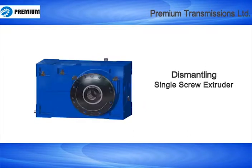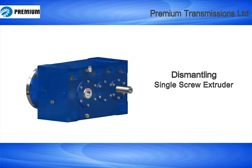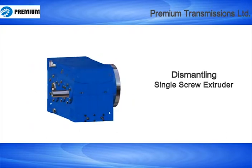This is an instructional video for dismantling of a single screw extruder. Now carefully observe the dismantling instructions.